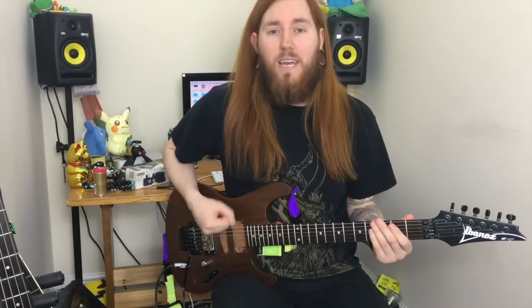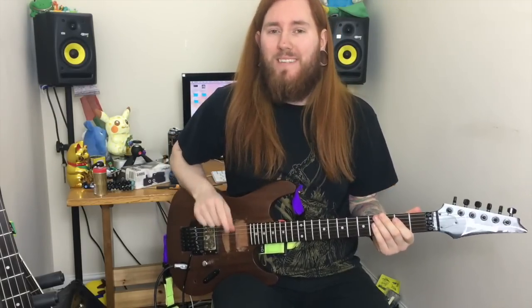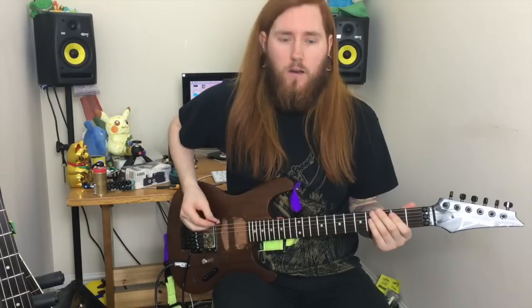This riff is Am I Evil by Diamond Head, later covered by Metallica. Let's go.